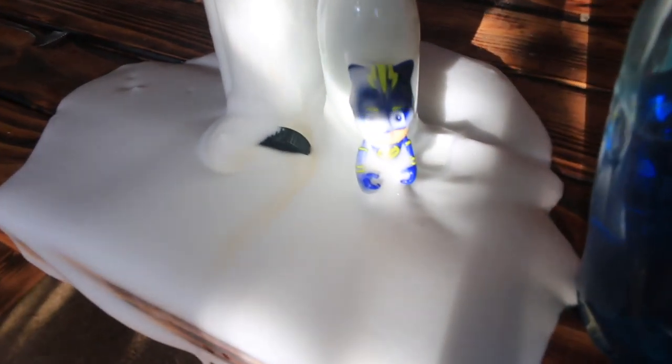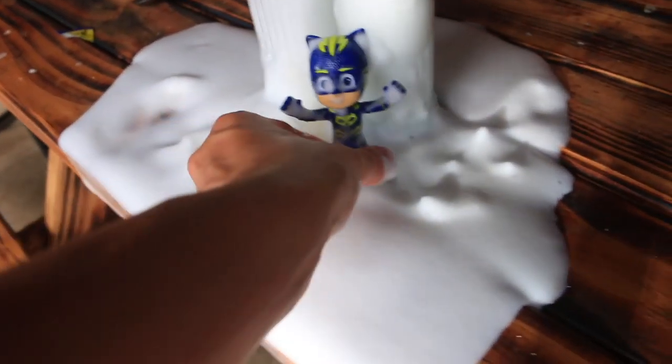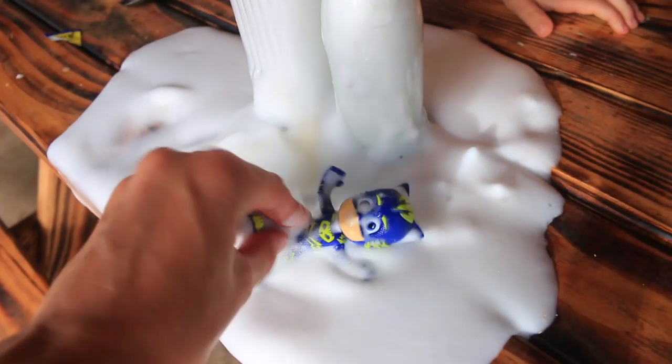I definitely love this experiment more than just the Mentos and Coca-Cola or vinegar and baking soda. This looks like so much fun and it kind of makes me wish we made a bigger reaction so we could do some snow angels in it. Doesn't it look like snow? Can you do some snow angels? Woo, total fun.